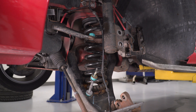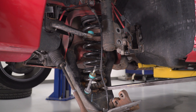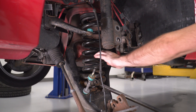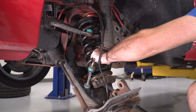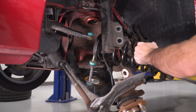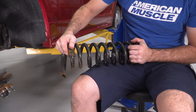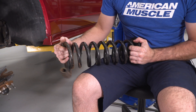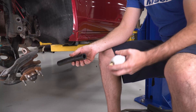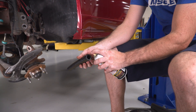Use a little bit of leverage to get underneath the coil spring, push down on the lower control arm, and remove the spring. Then grab onto the isolator at the bottom and just unravel it from the coil spring. Apply a little bit of lubricant to help get the new isolator onto the bottom of the coil spring.